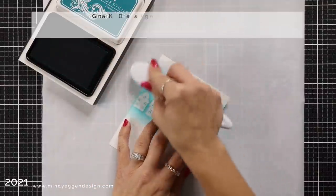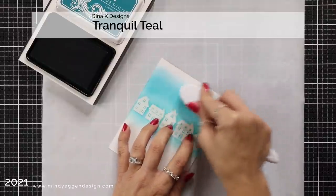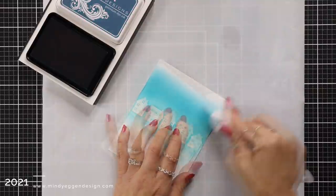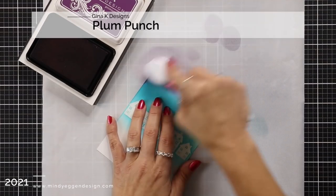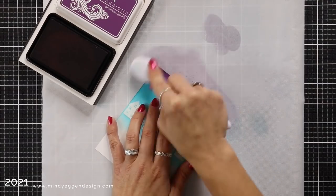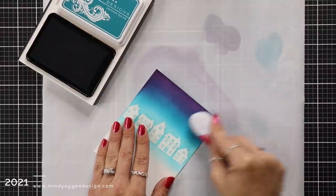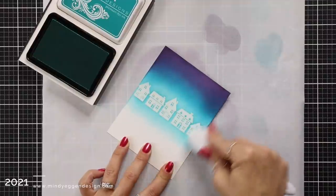I started with the Turquoise Sea, lightly going over the houses and just above them a little bit. Then I'm going to bring in Tranquil Teal and add that right above my Turquoise Sea, blending the two together. Once I have that on, I'm going to bring in Plum Punch to really step up the contrast of this background. I'll blend that into the Tranquil Teal and go back and forth between my colors to help that color transition. I love using Gina K Design's layering white cardstock because it is such a super smooth cardstock that it's great for ink blending.